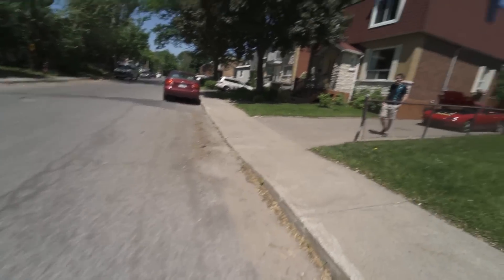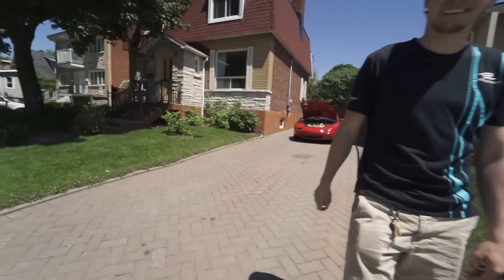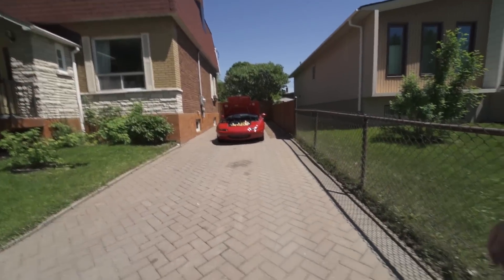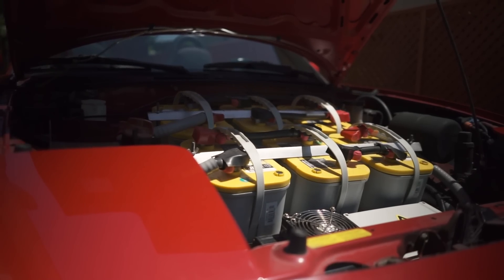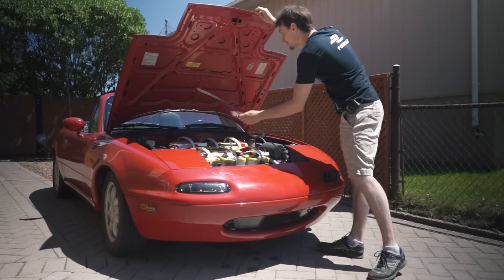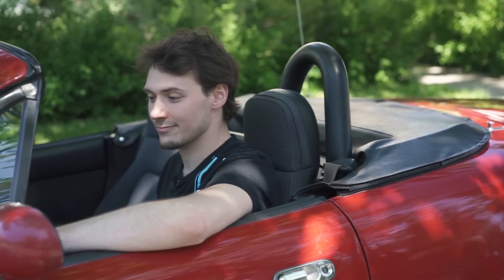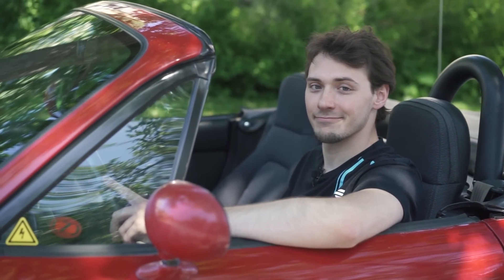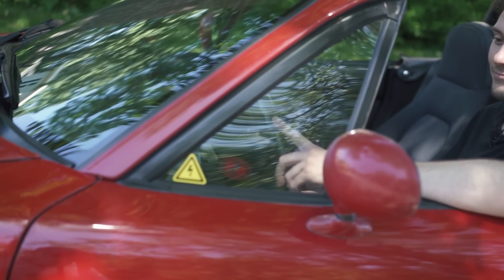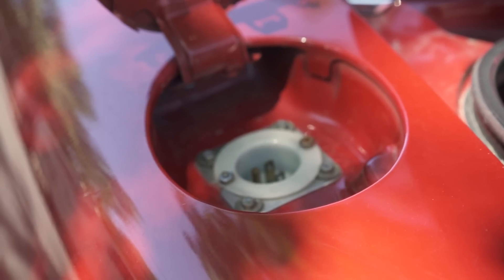Nice to meet you. How are you doing? I'm Klim. This is the car. So should we go on a little drive and sort of drive and talk? Yeah.